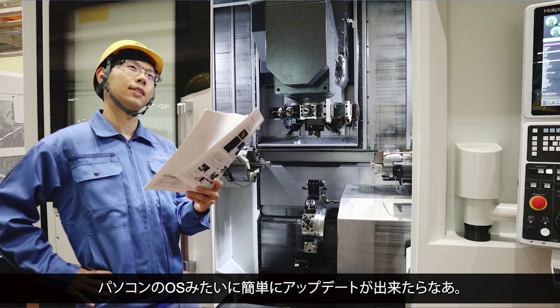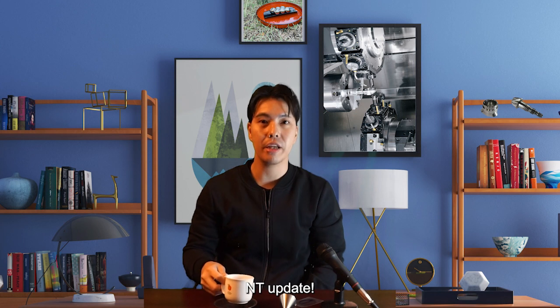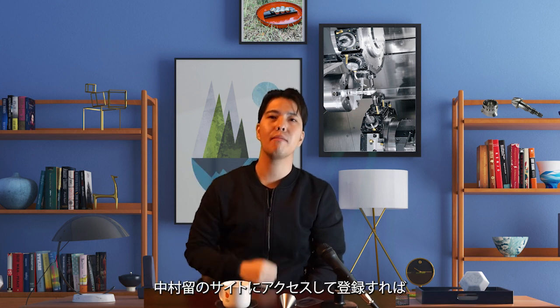I wish it was as easy to update as a computer OS. Here's some good news for you — NT Update. Just go to Nakamura Tome's site and register. It's easy to update the latest features. Of course, there are some options that require a fee, but the basic software can be uploaded free of charge.